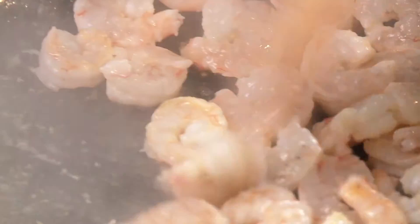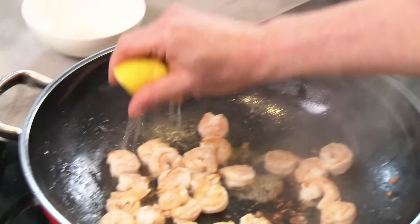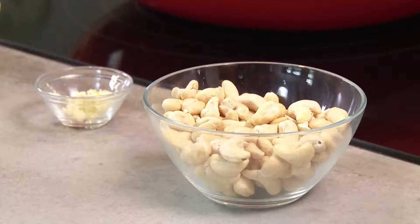Now you can get started. Sauté the prawns on all sides and then add lemon juice. Usually, the ingredients that take the longest to cook go into the wok first. Once they are browned, you can move them to the edge of the wok, which is cooler, and continue cooking.